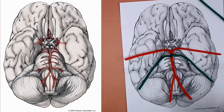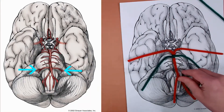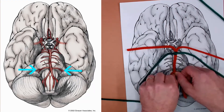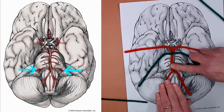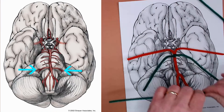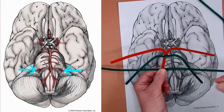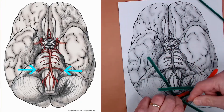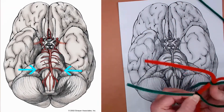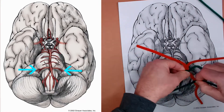Next we can add the anterior inferior cerebellar artery, which comes off the basilar close to the base, near where the vertebrals join together. So we're going to add that right about here in our pipe cleaner model. Pinch it at that location at about the midpoint, bend it over, and wrap it around a couple of times. That's your anterior inferior cerebellar artery.